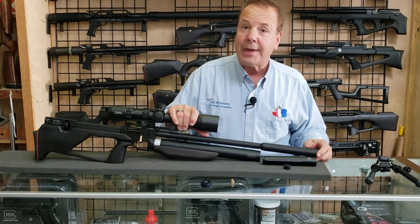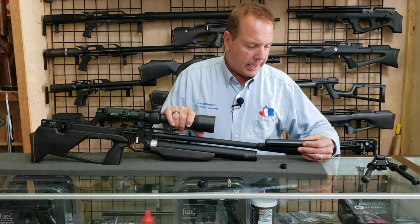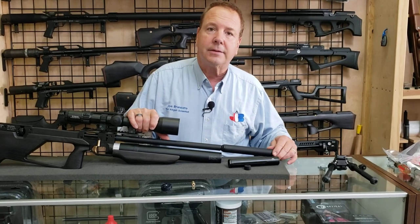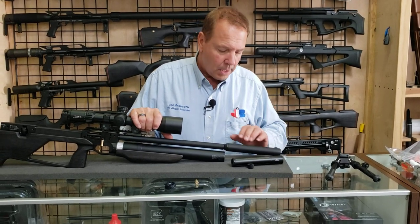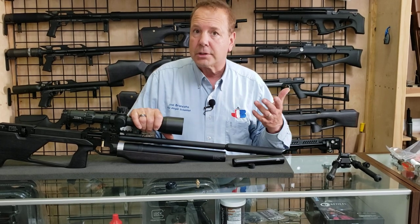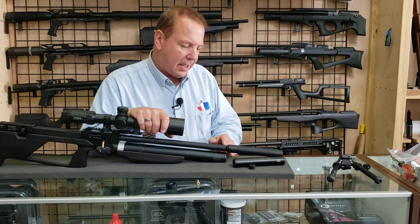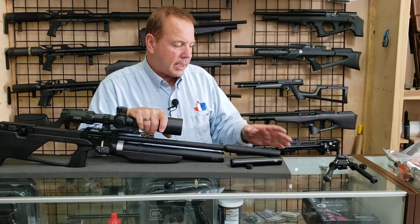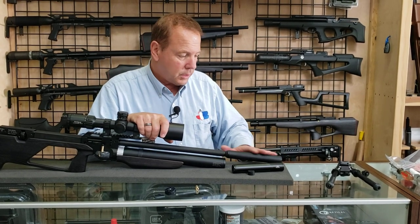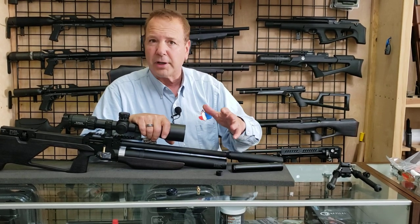We originally didn't know that — we didn't open the box all the way and were putting a KOI on it, which is $145. But then we found the suppressors inside, and they're just as quiet. So you get that for free with the rifle, which is pretty cool. The barrel is 450 millimeters, threaded half-inch 20 — it can take the standard suppressor that comes with it, or you can just keep the cap on and not put anything on it. It's still pretty quiet and tolerable.